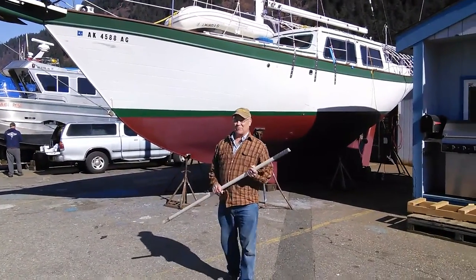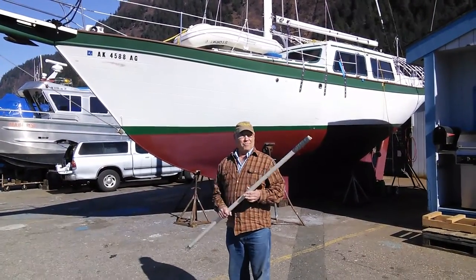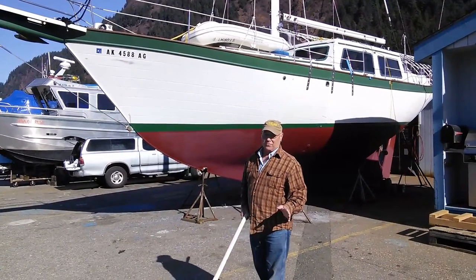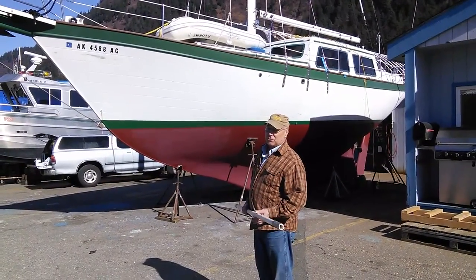Well, good morning. I'm James Wyckoff, the owner of the Oh So Nice Air, a Downeaster 41. Here we are the last day of March 2019. I thought I'd just do a short video here to show you the main attributes of the Downeaster 41.